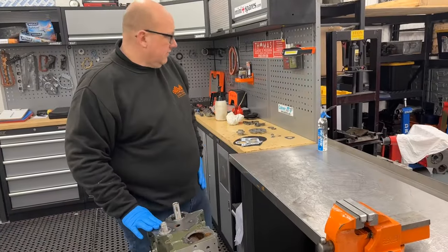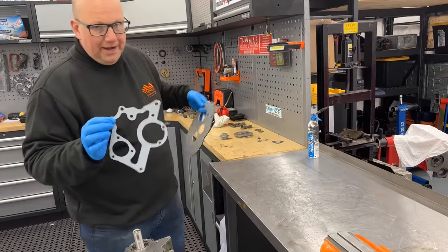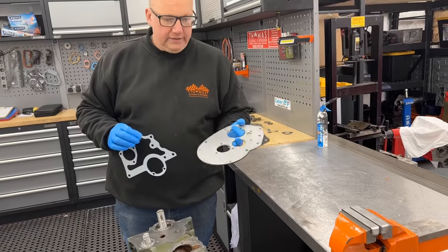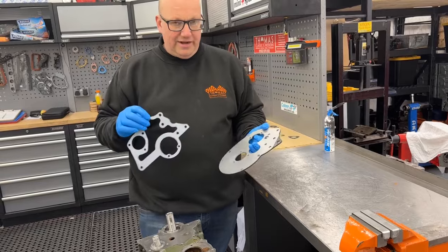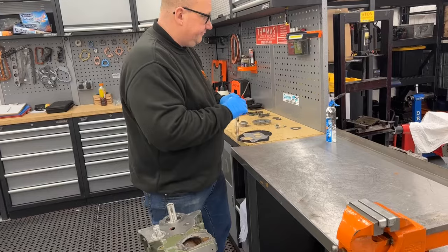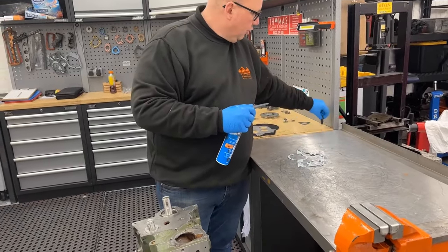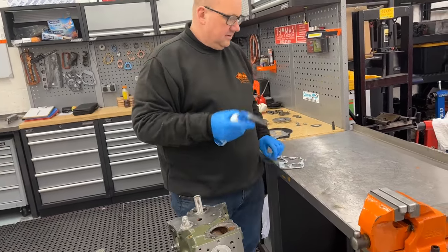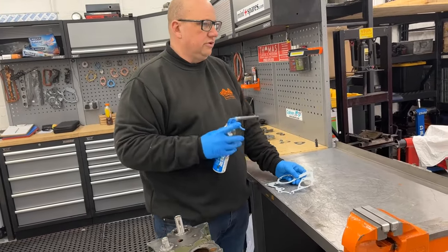The next stage is we need to install our timing plate gasket and our timing cover backing plate. We've already prepped and painted this, it's now cleaned and ready to go with all the threads chased as well. With this, it's a point of much debate amongst people — gasket sealant: do you use it, don't you use it, how much do you use?